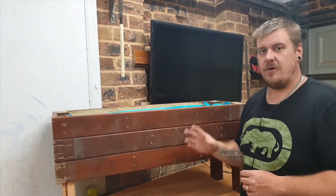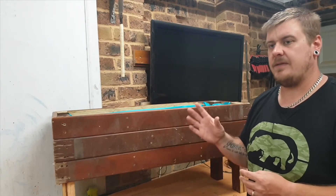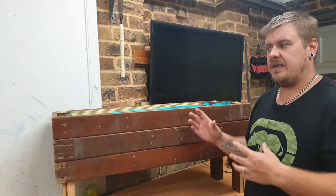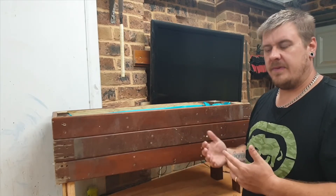I've made a couple of these for a friend in the past and they were actually about double the height. I think the live stream went for about an hour and 20 minutes. I have made a couple of these for a friend in the past and they're easily made in under an hour.